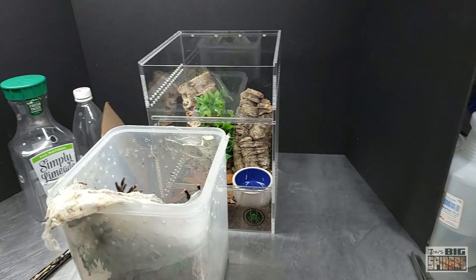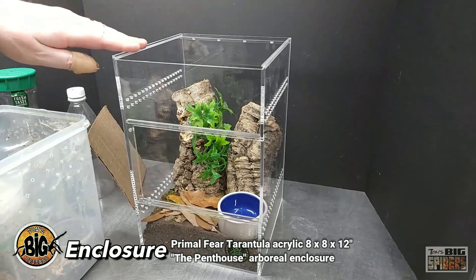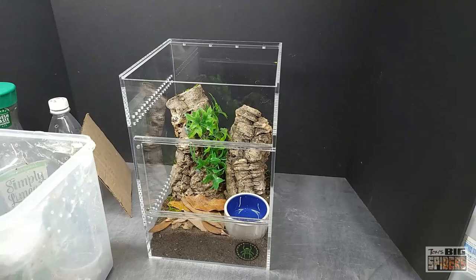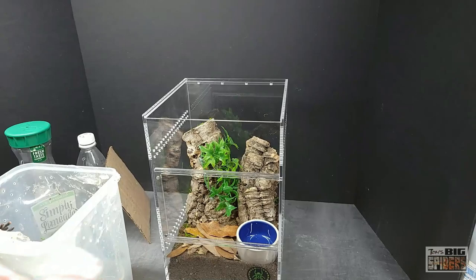What we're going to put her into now is one of the Primal Fear Tarantula enclosures. These are only available in Canada, but there are a lot of companies in the US that make similar enclosures — Tarantula Cribs and Primal Enclosures come to mind. This is for the folks up north who always see my acrylics and say 'we don't have those up here.' You finally have somebody making them, and they are beautiful. This one has both front opening and top opening.